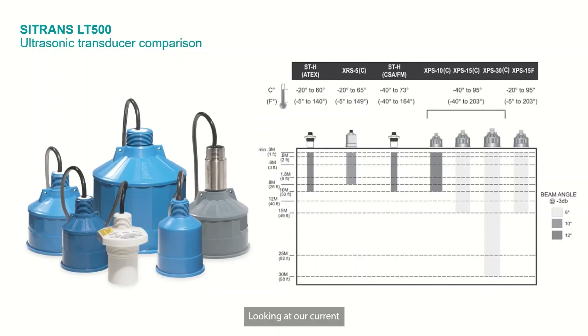Looking at our current transducer product offering, we have the STH, the XRS-5, different approvals on the STH, and you can see the different temperature ratings, the XPS-10, 15, and 30, and all their different approval areas, and where the different beam angles and ranges all come into play. Just to give you an idea of which transducer might be most suitable for your application — a quick chart showing the different characteristics and how you can easily select your transducer to meet your application needs.